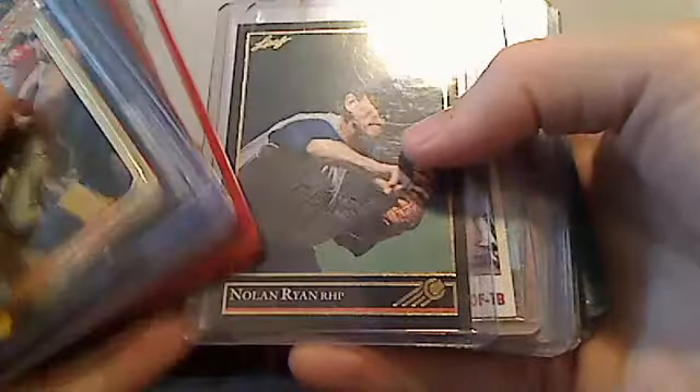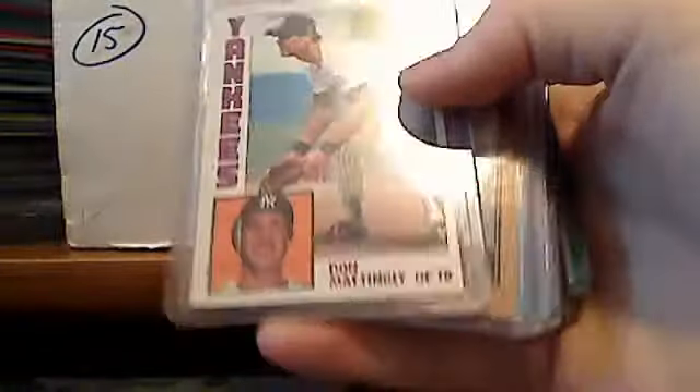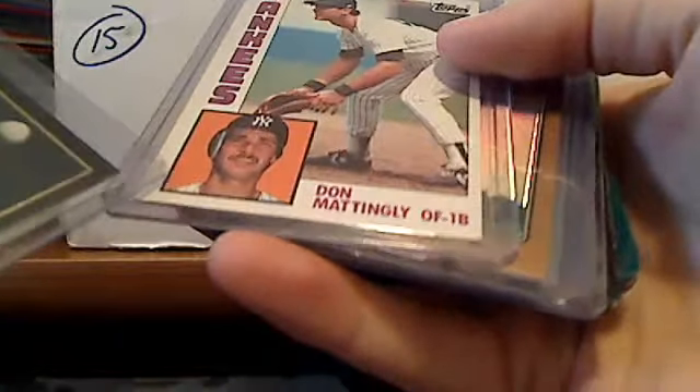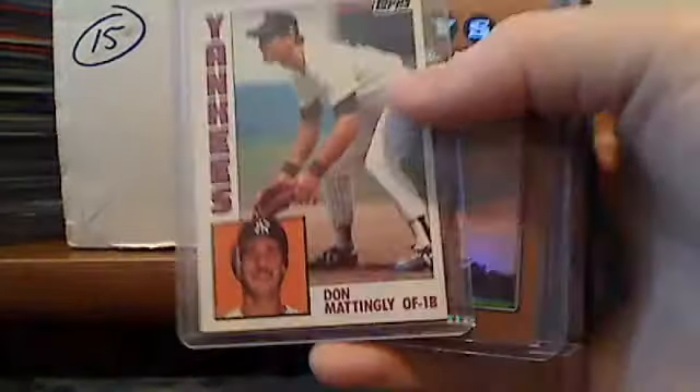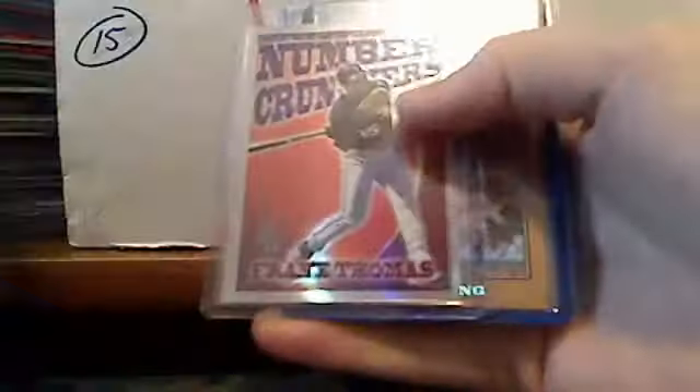Barry Bonds. Tim Duncan rookie. Some copper refractors. Nolan Ryan gold. Leaf black gold. Don Mattingly rookie — there's a little bit of a surface issue right here, but it's still a nice-looking card, just not mint. Copper refractors. Some Will Clark rookies. This nice Frank Thomas insert.